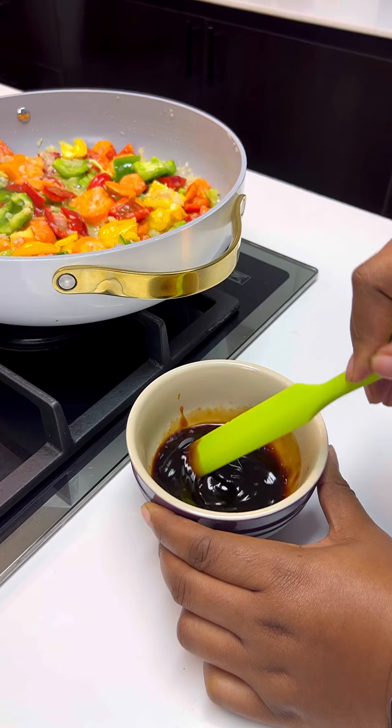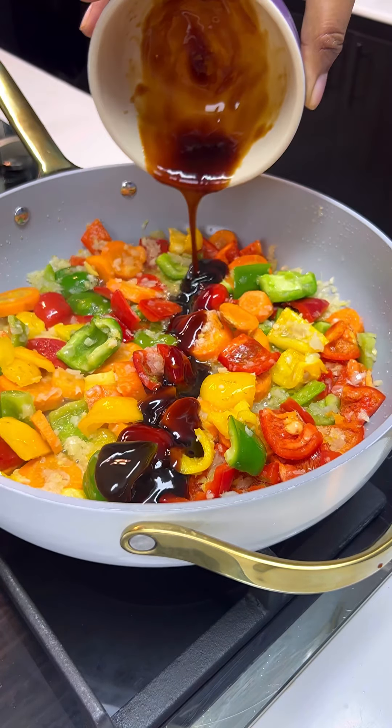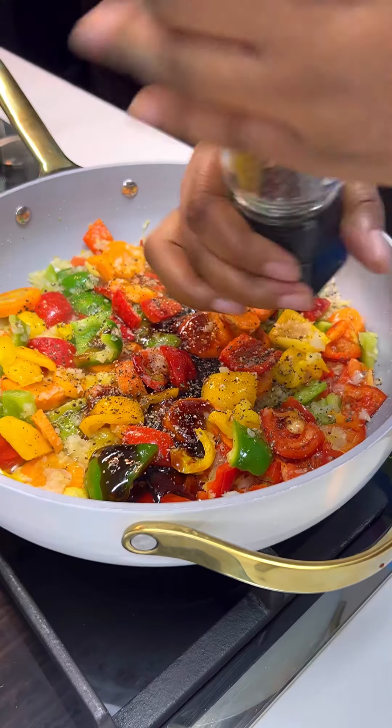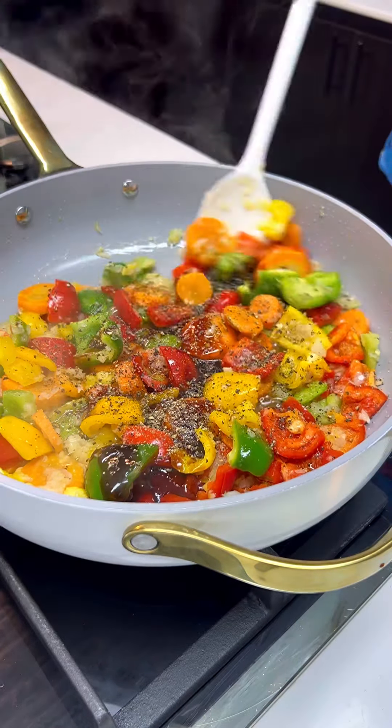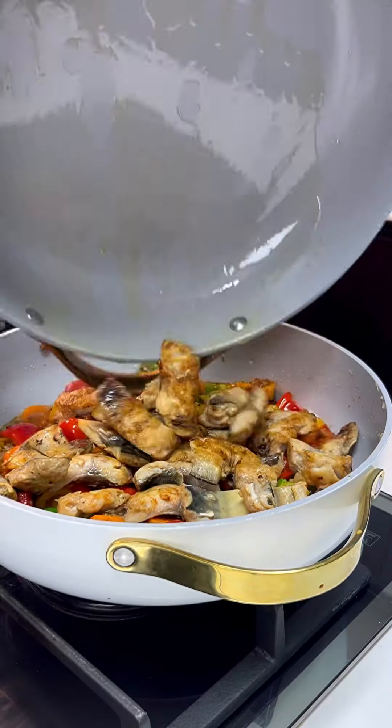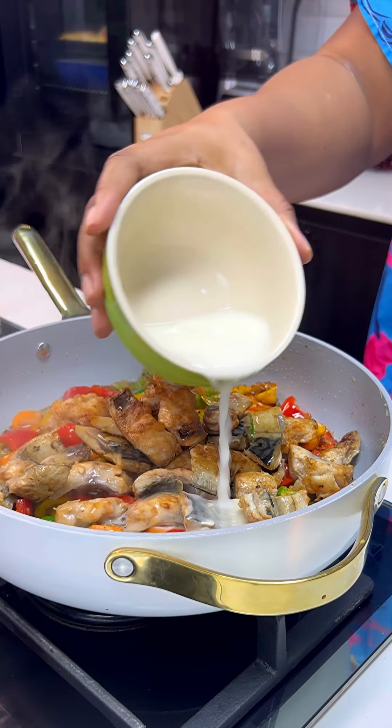Mix your sauces — I'm using some oyster sauce, some soy sauce, and some sesame oil. Mix all of this together; you don't need salt or seasoning if you're using this. It's a black pepper sauce, so be very generous with the black pepper. Go in with your black pepper and mix together — this already looks so yummy!